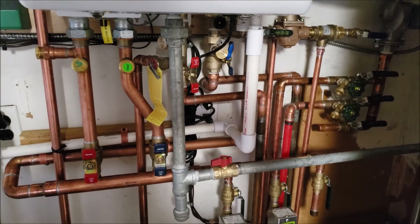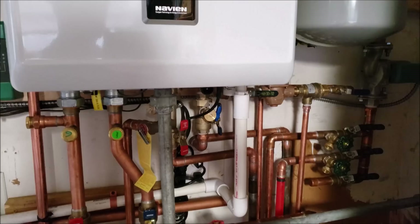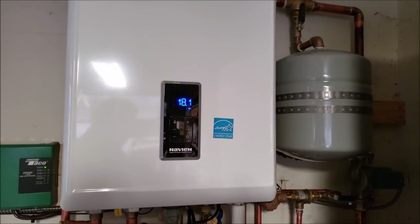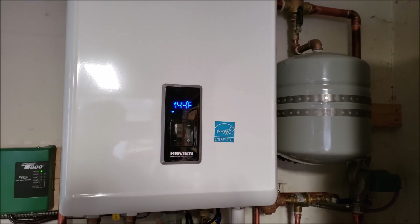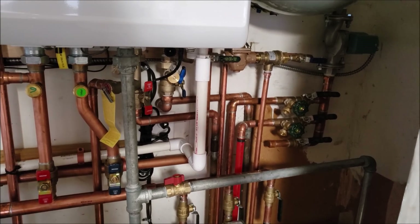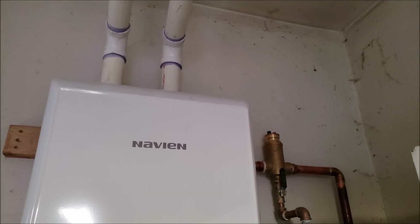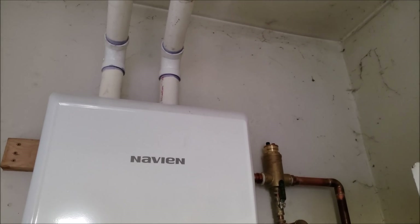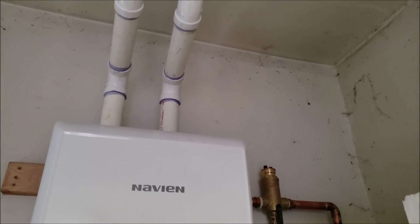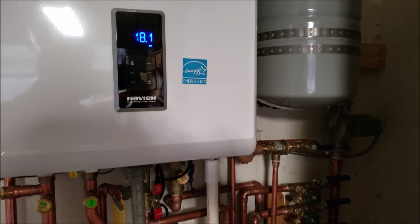We have our 3/4-inch gas line coming over to the tankless water heater — you notice we have a valve, then a drip tee, and then the union where it connects into the tankless water heater. We had to run a new line over to this part of the garage to support this unit. This one is 150,000 BTU — they typically range from 120 to 199 thousand BTUs, with most between 150 and 199. We had to supply the correct gas volume and run our own separate line, all pressure tested ahead of time. The PVC exhaust can be vented through the sidewall or through the roof — since we were removing the old metal chimney, we used the same hole through the roof, which was a bit of extra work to get done on the same day as the changeover.